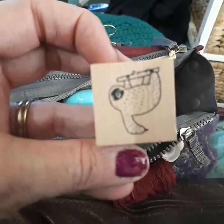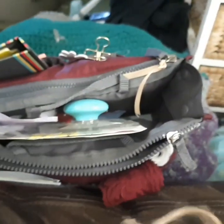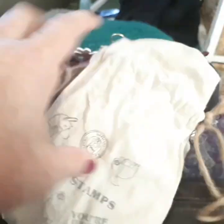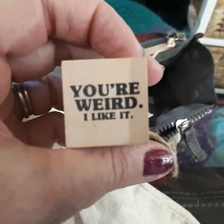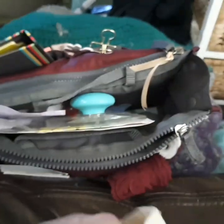There's a sloth - yeah, I think he is a sloth. Another ink stamp from Close to My Heart. A sloth standing up - that's how I feel some days, an upright sloth.